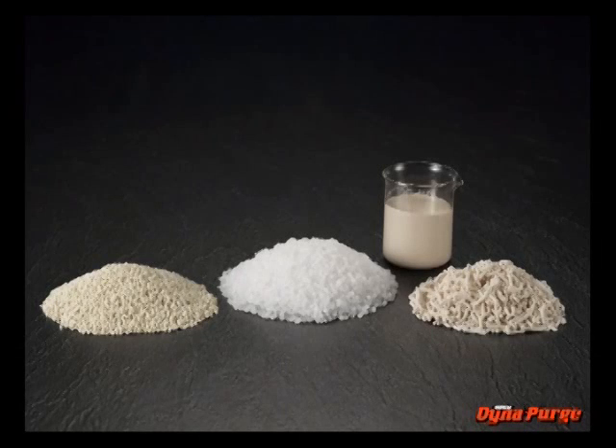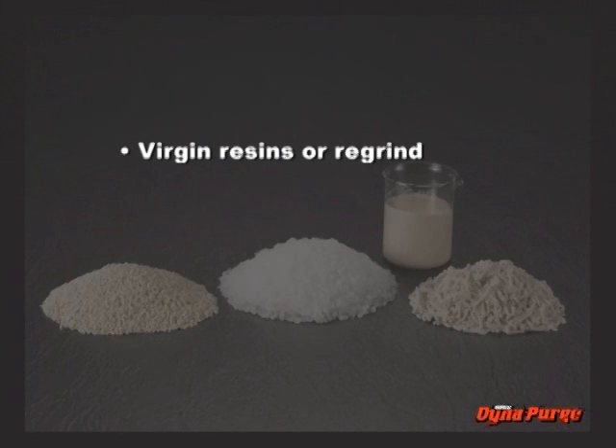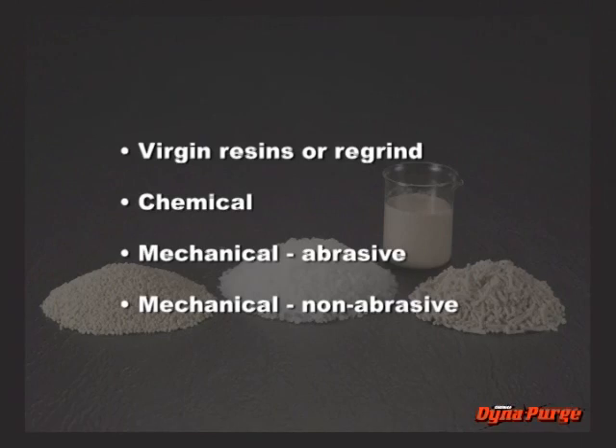Currently, there are four types of purging products: virgin resins or regrind, and three commercial products — chemical, mechanical abrasive, and mechanical non-abrasive. Let's review each one.